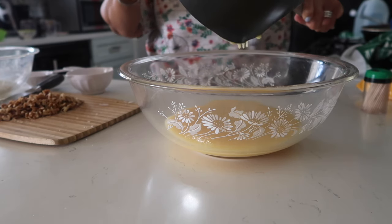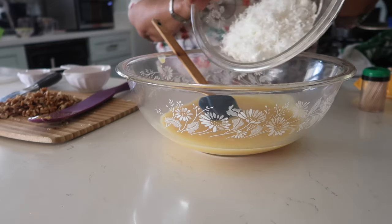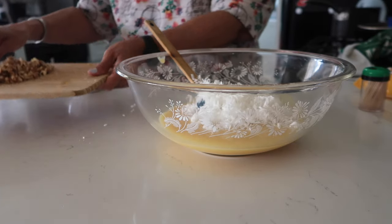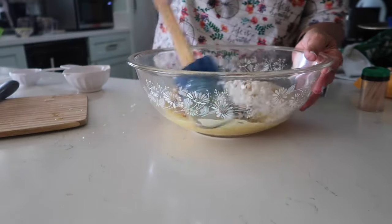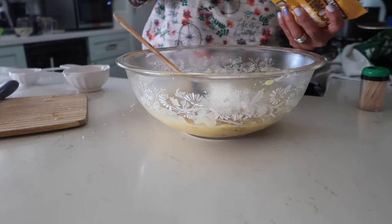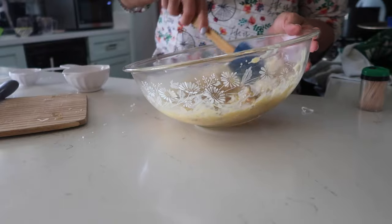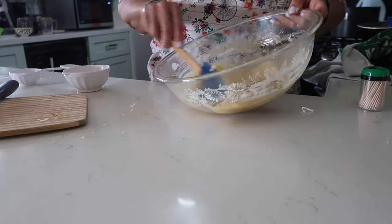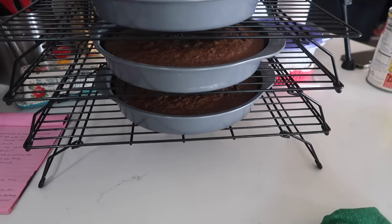The recipe calls for one and a third cups of coconut flakes, but the custard looks a bit thin so I may add more. I've also got some chopped pecans. Yeah, this is too thin — I'm going to add more coconut flakes to make it spreadable. This is going to be a naked cake; we're not going to frost it, just put this filling between the layers and on top, and drizzle some melted chocolate around the edges. Checked the cake — clean toothpick — so I'm putting all three layers on the cooling rack.